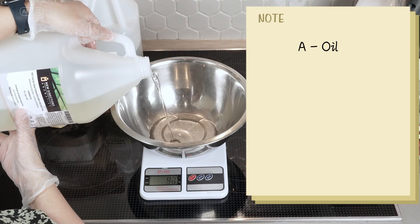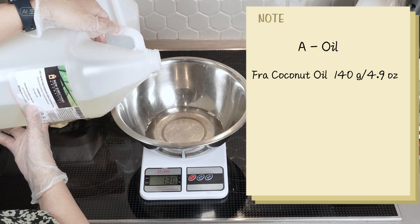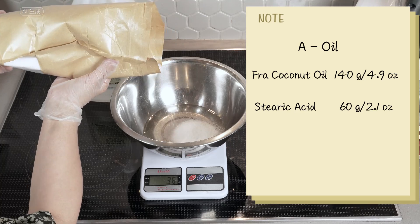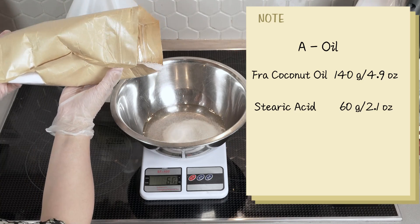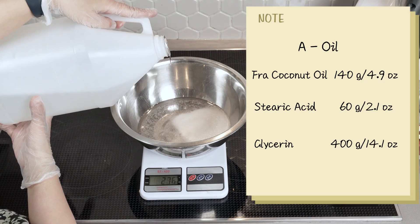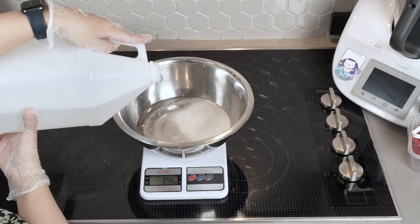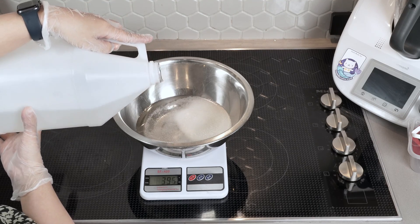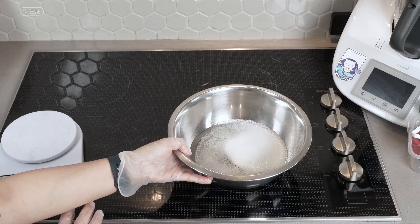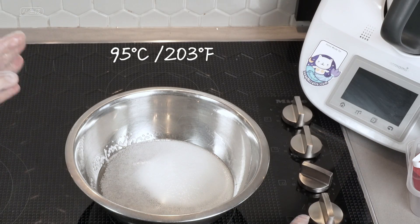We will prepare Phase A in the metal bowl by weighing out 140 grams of fractionated coconut oil, 60 grams of stearic acid, and 400 grams of glycerin. Set the metal bowl on the stove and turn on the heat. Heat it up until it reaches a temperature above 95°C.